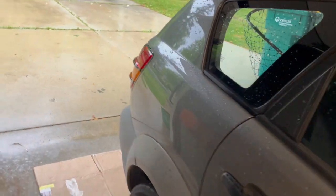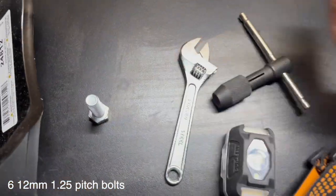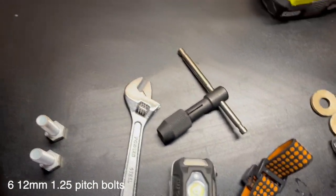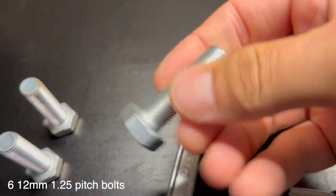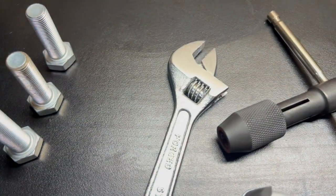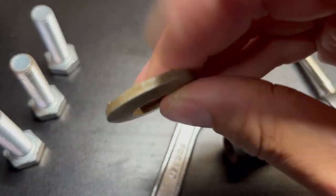Same thing as Toyota Matrix basically. It does come with six bolts, three on each side. What you have to take into consideration is, first of all, the size of the bolts. These are 12 millimeters and they are 1.25 in pitch. They also come with these big fat washers, so that's good. These nubs go against the plate here.